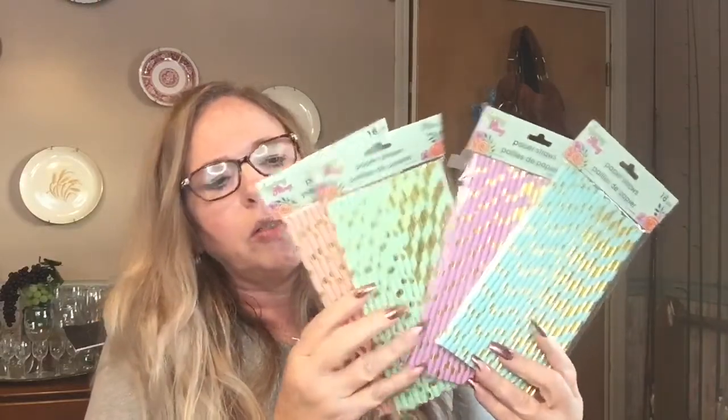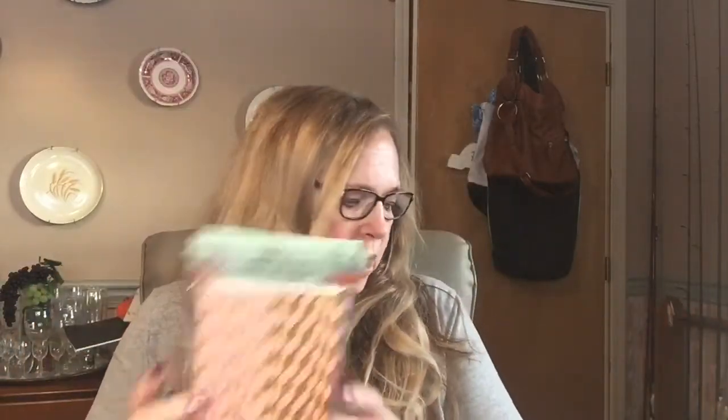I picked up these spring fling straws. This one is kind of a pinky peach and gold color, this one is mint green and gold, this one is purple and gold, and this one is kind of blue and gold. I picked those up for a project that I want to do and just to have for the grandbabies.